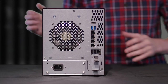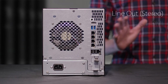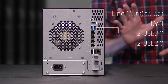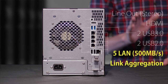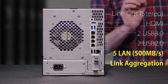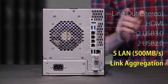The backside of the N5810 Pro includes several great features. On the top we have our line out and HDMI jacks for multimedia support. Two USB 3.0 ports and two USB 2.0 ports for speedy transfers, and five — that's right — five LAN ports. This means you can reach throughput speeds of over 500 megabytes a second. These also allow you to deploy seven different types of link aggregation, including port trunking for increased performance and failover to keep that heartbeat going at all times.